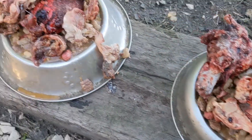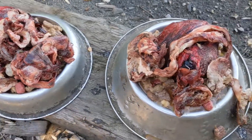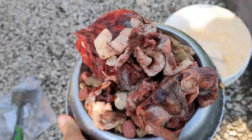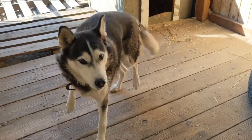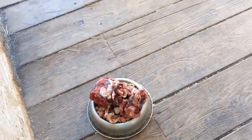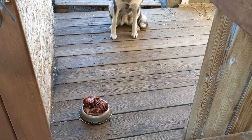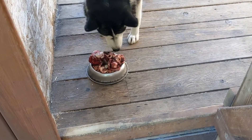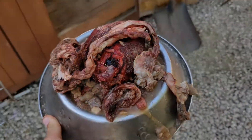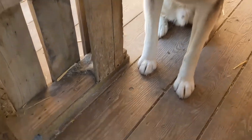Maya, go back. Go back to your house. Yeah, good girl. Okay — Maya, sit. Okay, good boy.